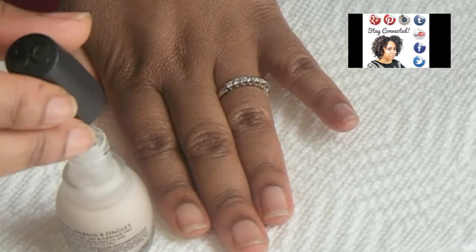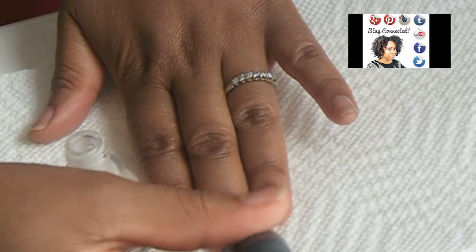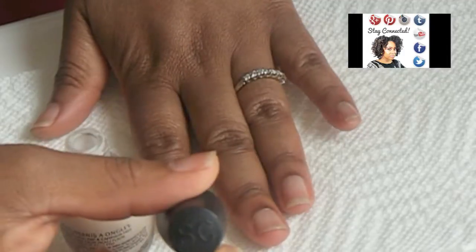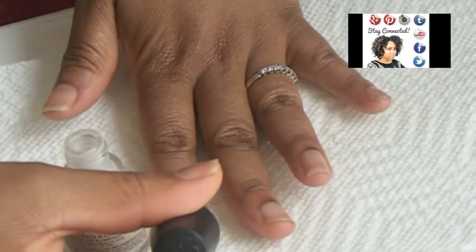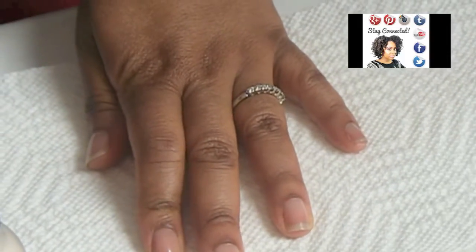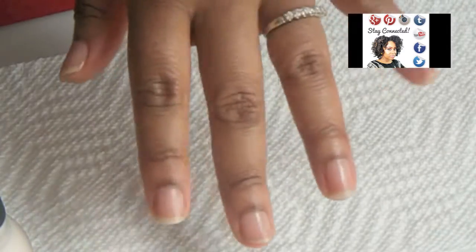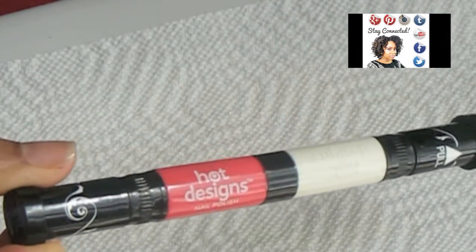First I'm going to start by applying this el cheapo but good old nail base coat by Simple Colors. For my nail color I'm using this really pretty pink color.